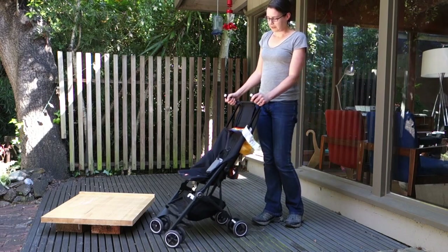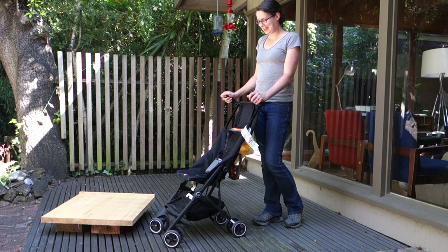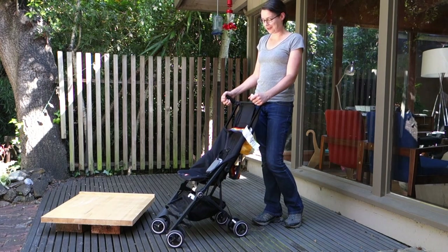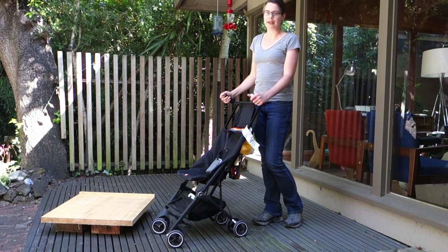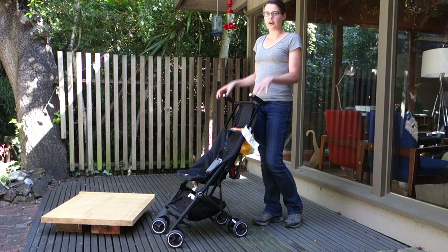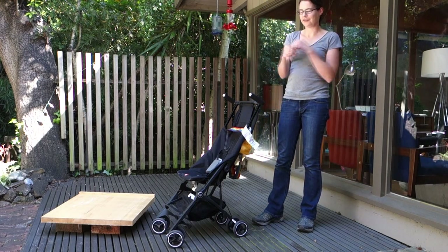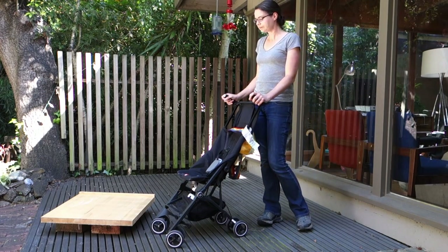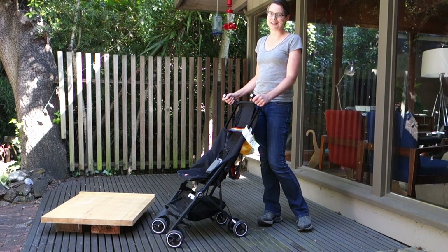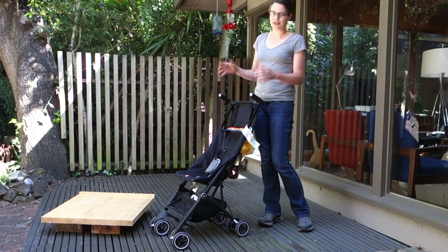Finally, one thing I wanted to mention about taking this on a plane — which I think is the main reason people buy this stroller — is that you can actually take it on board. It will fit in the overhead bin or under the seat in front of you on any plane I traveled on, from long-haul international flights to puddle jumpers with two seats on each side and tiny overhead bin space. The main issue was convincing the gate agent that it would fit.